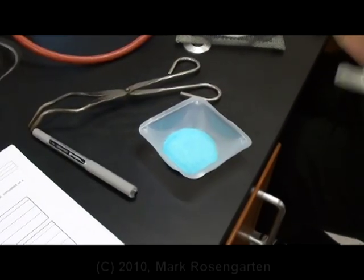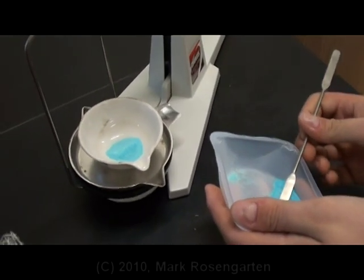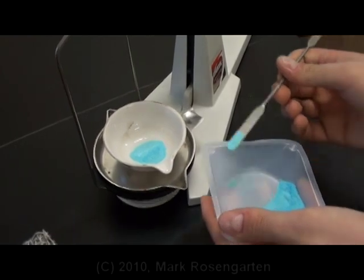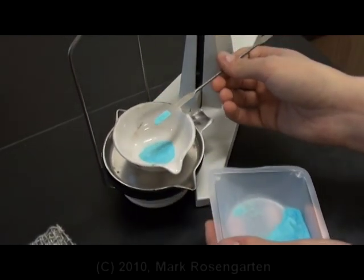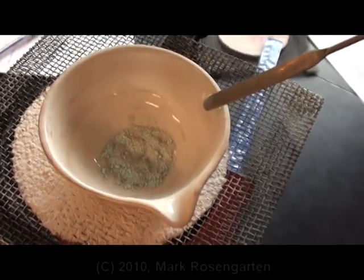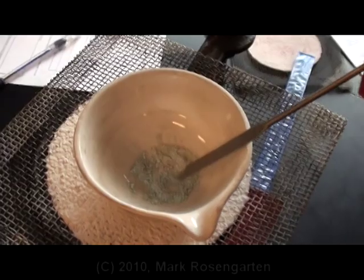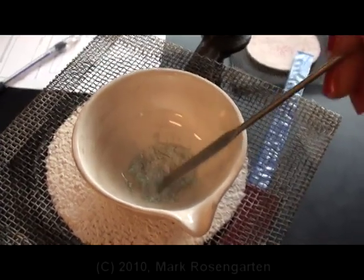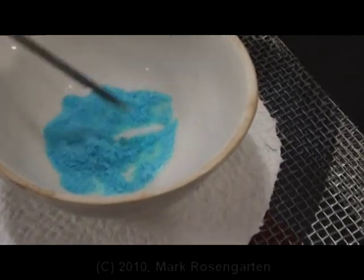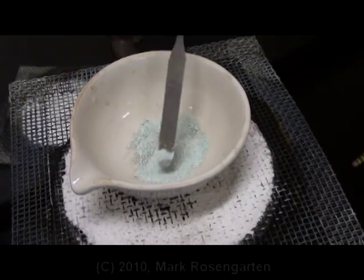The first step is to weigh out the evaporating dish. Then you obtain the chemicals in a weigh boat. Next, you weigh out the copper sulfate hydrate into the evaporating dish until the balance reads 2.000 grams. As heat is added, you'll notice that some of it starts to turn gray and some of it remains blue. You need to keep stirring to break up any clumps so that it all gets evenly heated. If you don't stir, you get clumps. Do not try this at home, but please try it in the lab.